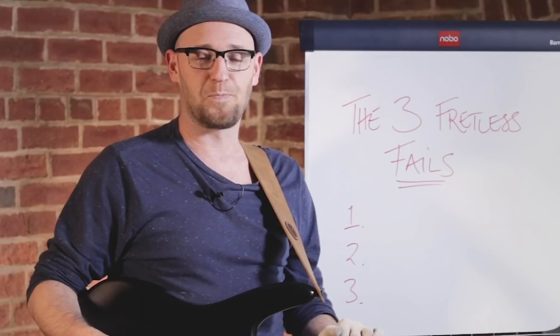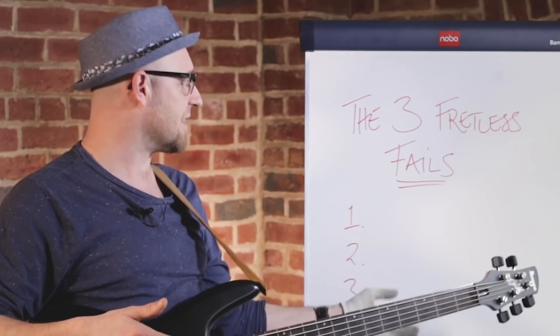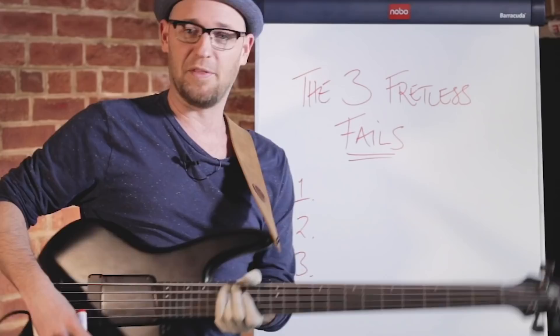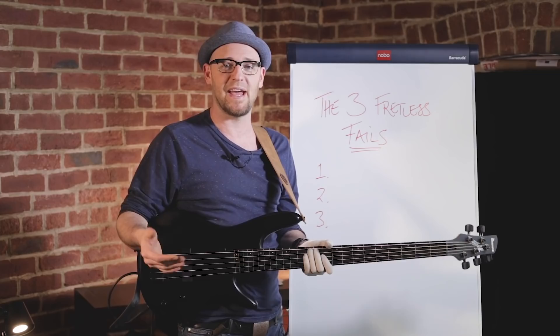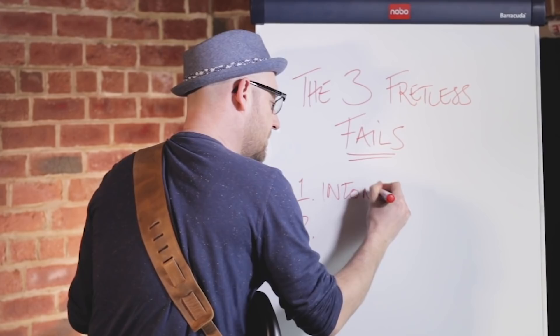Now, before we get into that, let me take you through the three biggest fretless bass fails that I see students hitting time and time again — things that really hold them back. The first huge fail that I see a ton of people fall into the trap of is intonation. And it's not that intonation itself is the fail.